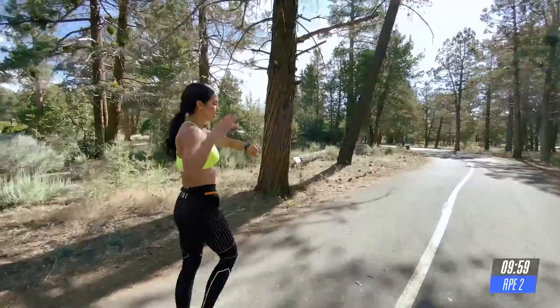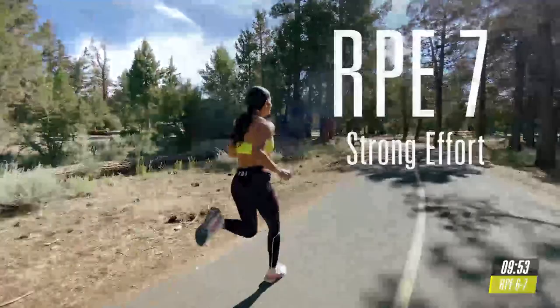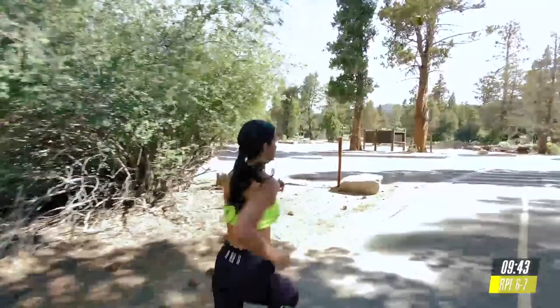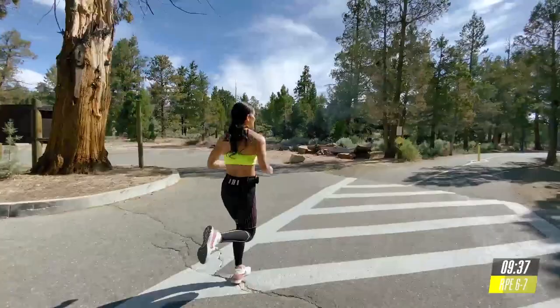Drive your knees higher, land softly, relax your shoulders. Good. Keep your core tight. Now, when you're running faster, I want you to use your glutes to help you get that force and stability throughout your whole body.